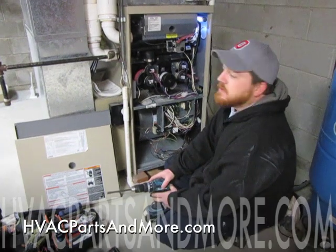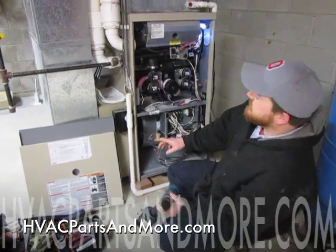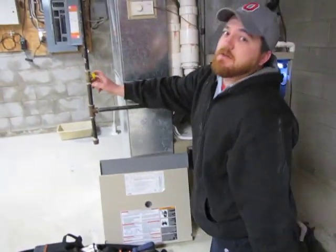Hi, I'm Todd with HVAC Parts and More. Today I'm going to show you how to change out burners on the G61. First thing you want to do is make sure the power is killed to the unit. Then you're going to want to turn the gas off at the shut off.